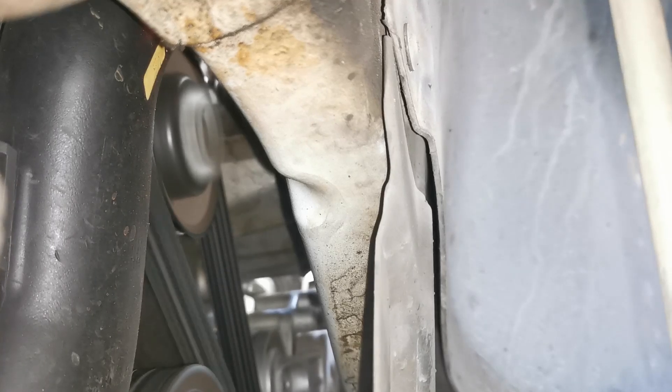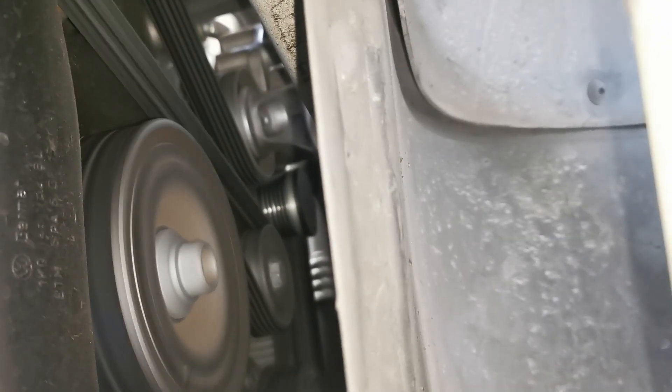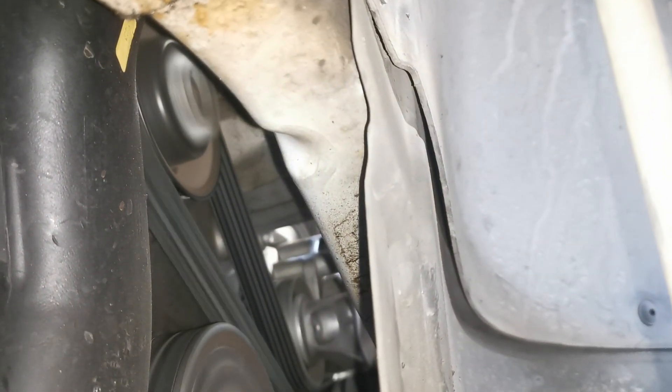This is a noise that was progressively getting worse for the customer. It was very evident at both idle and when test driven that this noise wasn't going to get any better — it was probably going to get worse. The customer was extremely worried that they may have a breakdown in relation to it.